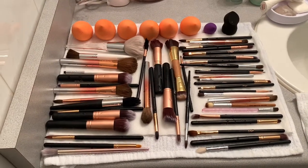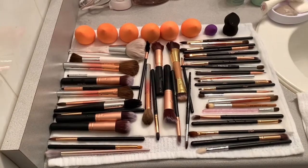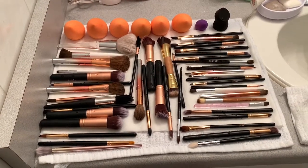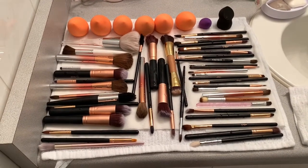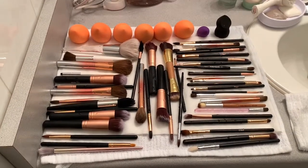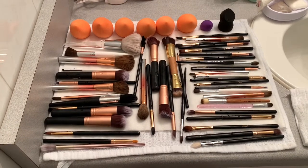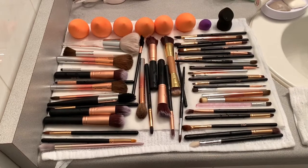Why are we doing this? It's so important because dirty brushes will cause breakouts, and also you cannot achieve the right color of the makeup you're wearing because it's already packed in your brushes. So I always do it regularly — at least once a month or every two weeks. I hope you learned a little bit from my small tutorial today. Always take care, stay safe, and I will see you again on my next video.